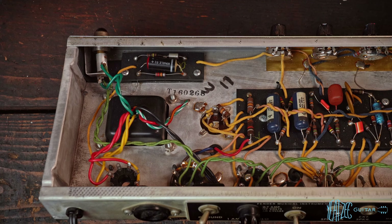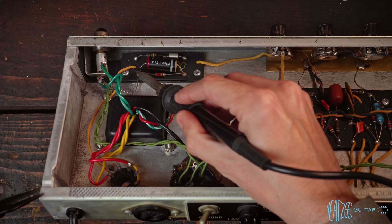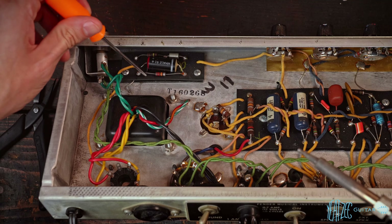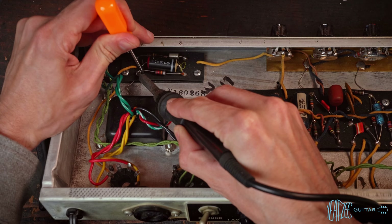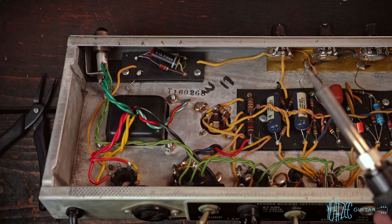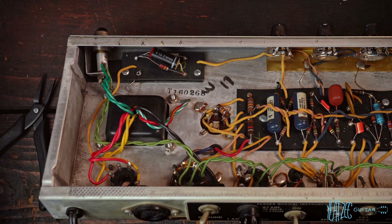We want to heat up that solder, so get the soldering iron and add some solder to the tip first so it flows. I'm going to lift this resistor up and out of the way using a dental pick from Harbor Freight — just get it up and under, then touch the soldering iron to the solder and lift. Now we've got the resistor and cap out of the way. We'll use a solder sucker to remove the solder so we can easily pull that ground lead out.